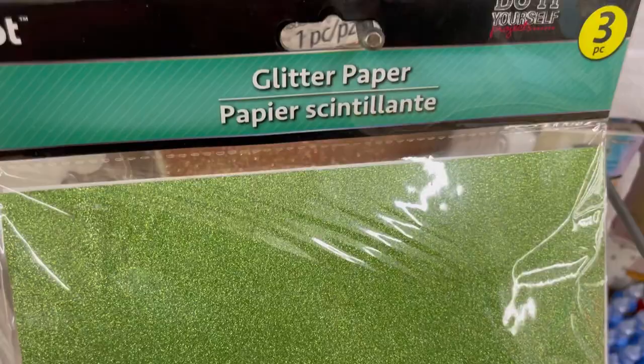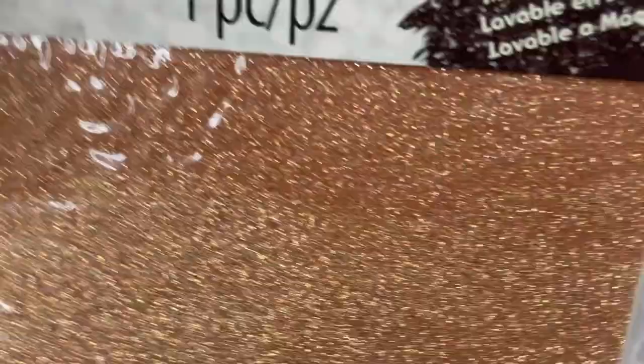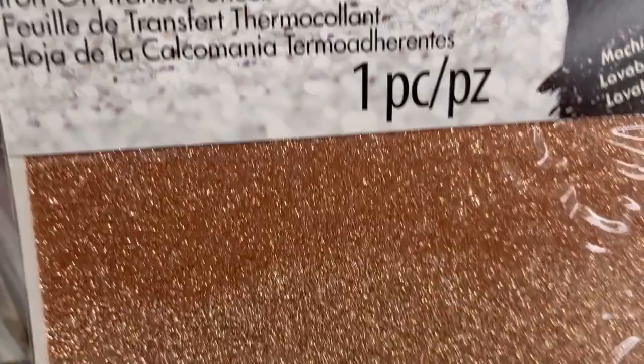There's regular glitter paper behind this — ooh! Tulip-branded iron-on transfer sheets and fashion glitter. This is pretty cool — machine washable. I was sitting there staring at it for a while going, would I actually use this?